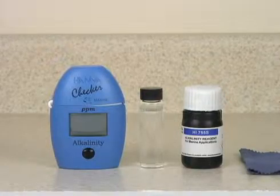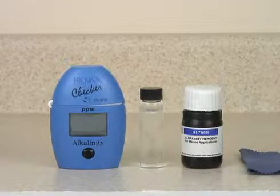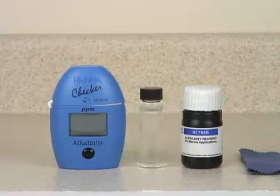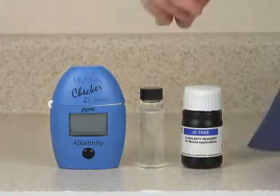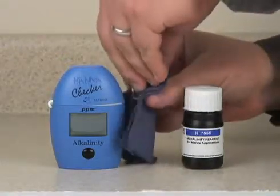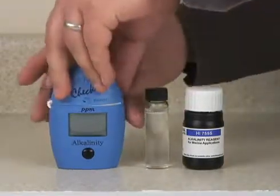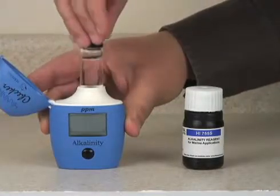This is the Hanna Instruments HI755 Marine Alkalinity Checker. The first step is to fill the glass cuvette to the 10-milliliter line with your sample. Wipe the cuvette of any fingerprints and place it into the instrument.